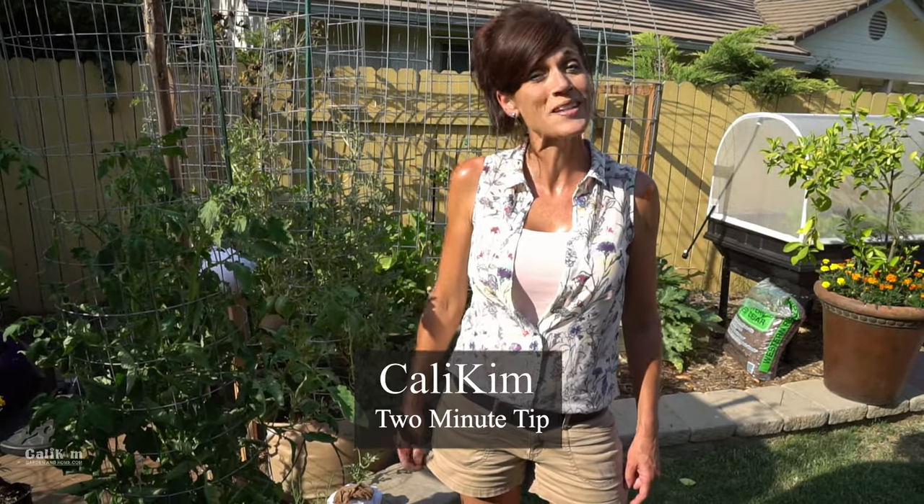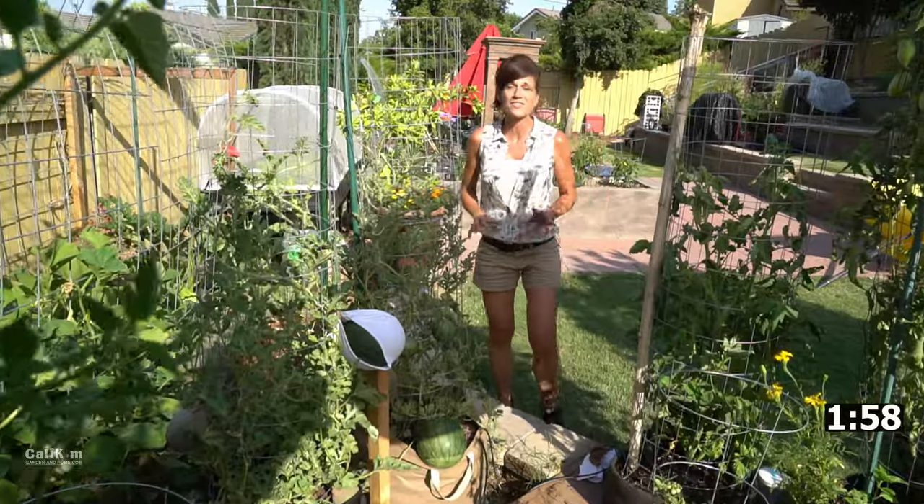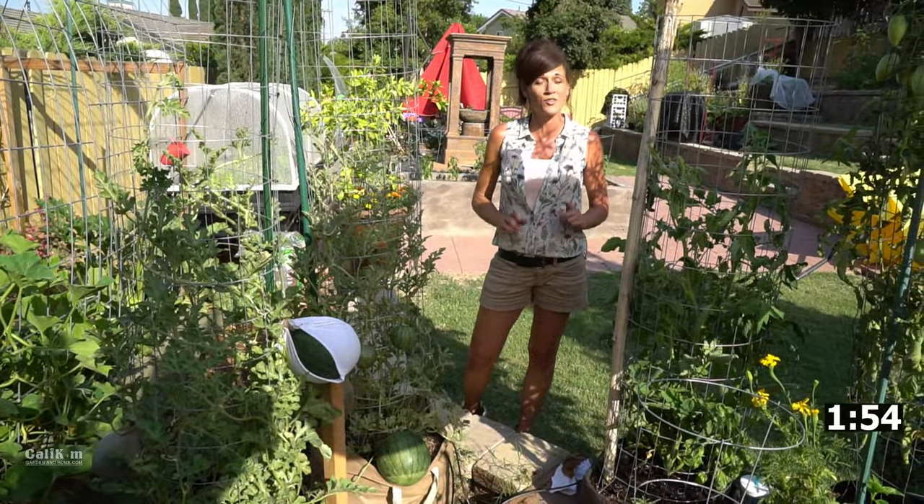Hi everyone, here's Kali Kim's two-minute tip for the day. Watermelon — we all love growing them. There's nothing better than a cold, refreshing watermelon on a hot summer day that you grew yourself.